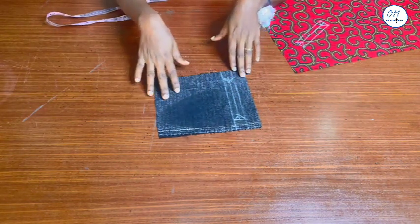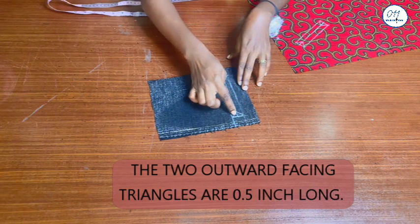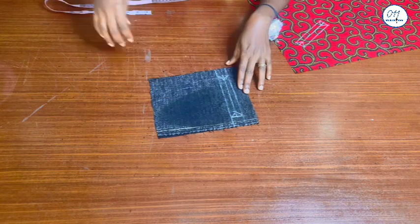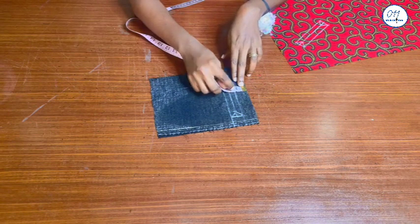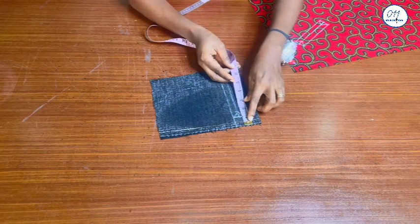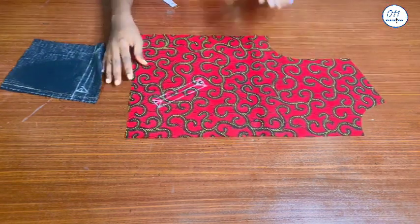On the wrong side of the pocket piece I have drawn a rectangular box, two outward-facing triangles, and a middle line in between. The rectangular box is one inch away from the top edge of the inner pocket piece and also one inch away from the edges of both sides of the pocket piece.